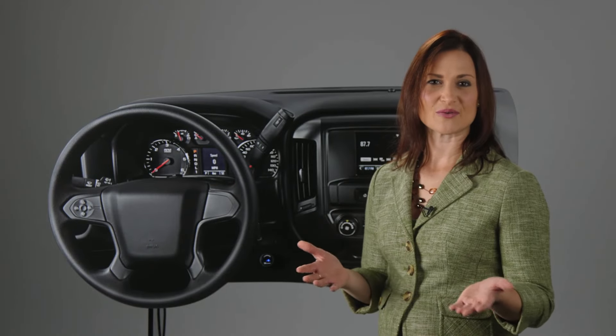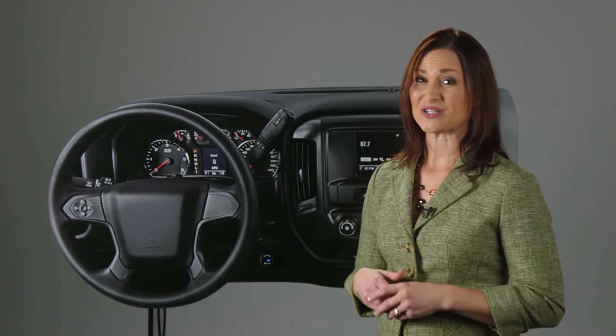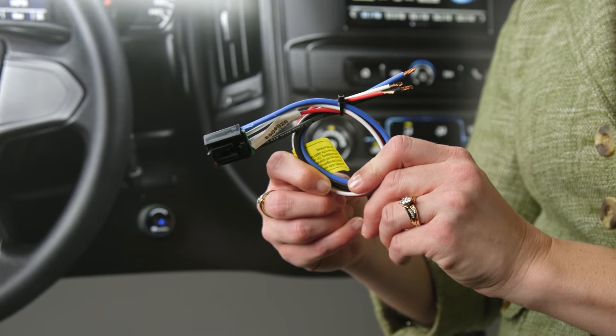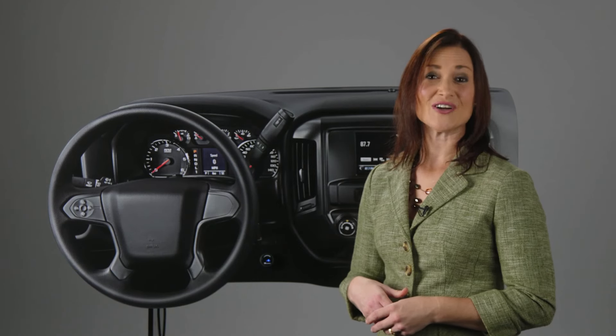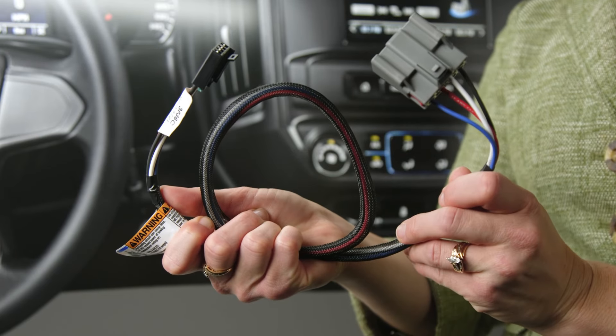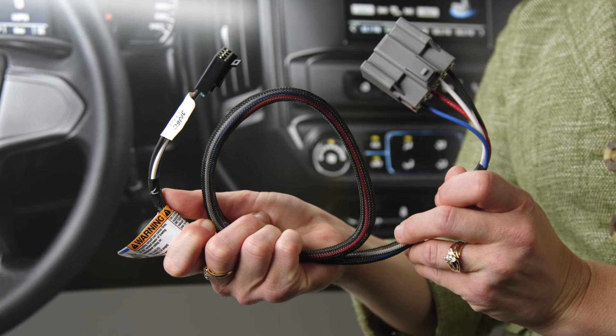The Prodigy ID also comes with everything you need to easily install the unit and hit the road, including a drill template for the dash and a universal wiring plug. To streamline the process further, Tekoncha also offers custom plug-and-play harnesses, so you can simply connect the brake controller into your vehicle's wiring, meaning there's no cutting or splicing.